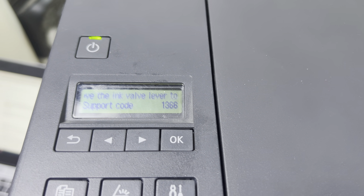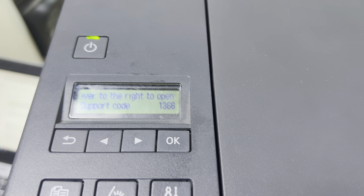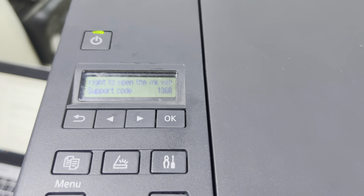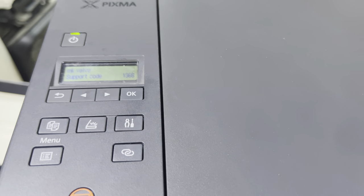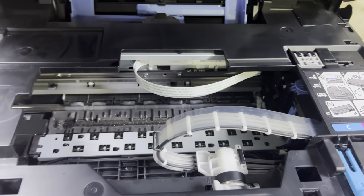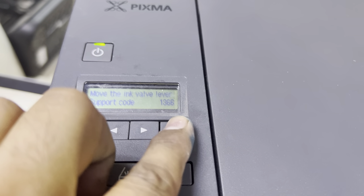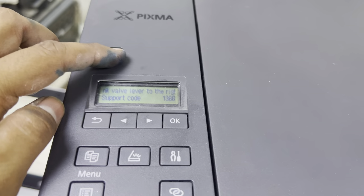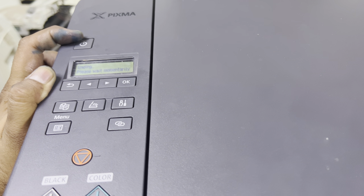You can see now it says 'ink valve lever to the right.' The port code is now 136 — it's asking something. It says open the lid and close it again, then press OK or turn it off. We'll turn it off and on again. The 1470 error is confirmed due to the ink carriage, and a second error, 1368, has appeared — let's see what that's about.